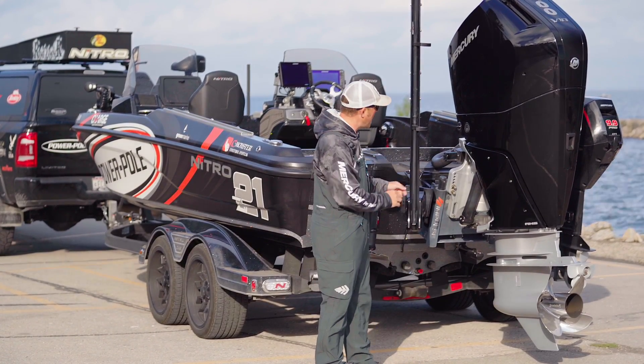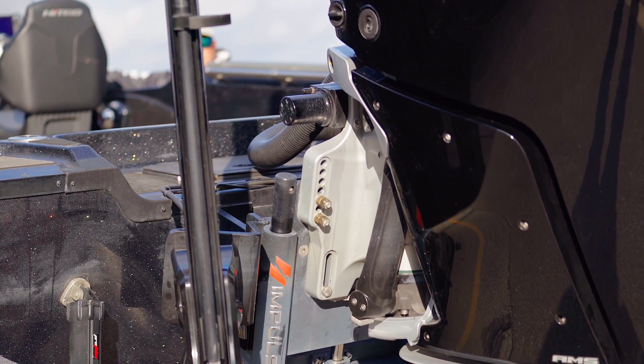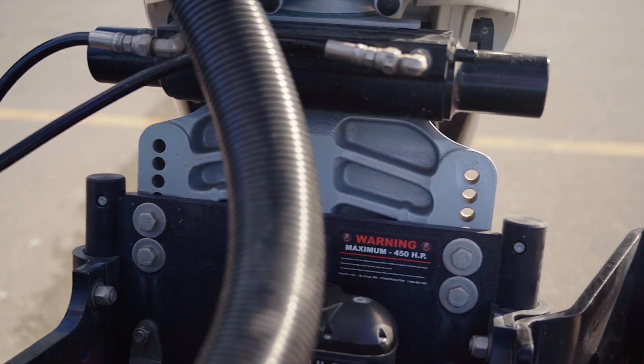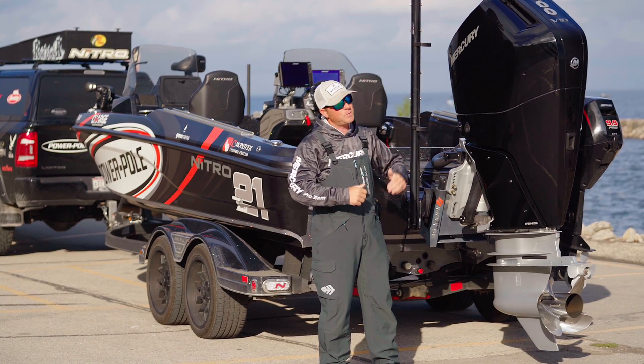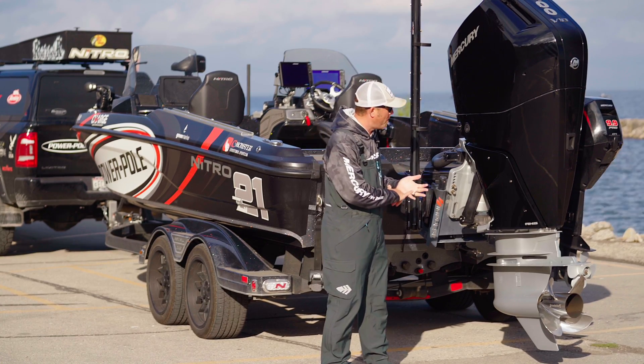Next thing you want to look at is this motor — because of the sheer size of it, it needs to be mounted, whether it's on a hydraulic jack or not, at least three to four inches higher than the previous L6. So be mindful if you have garage space and a shorter garage top. This motor sits a lot higher than what the L6 did in the past.